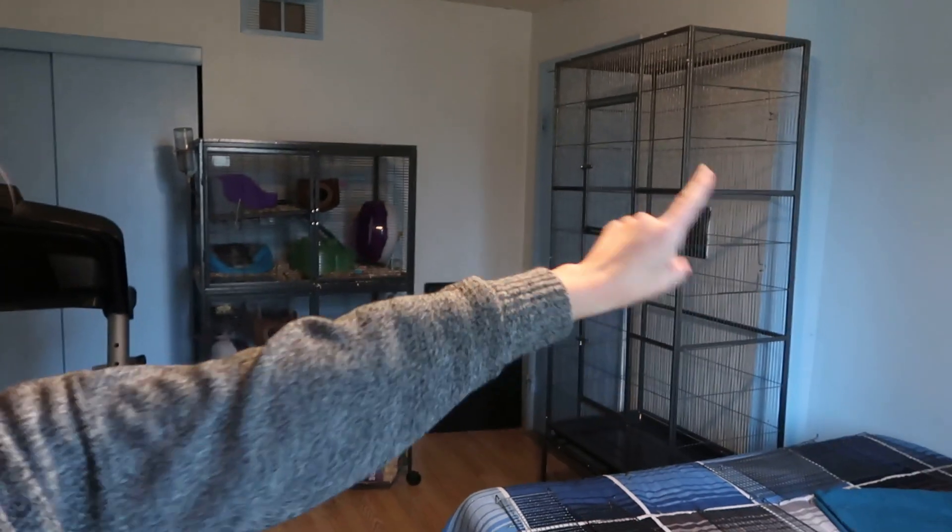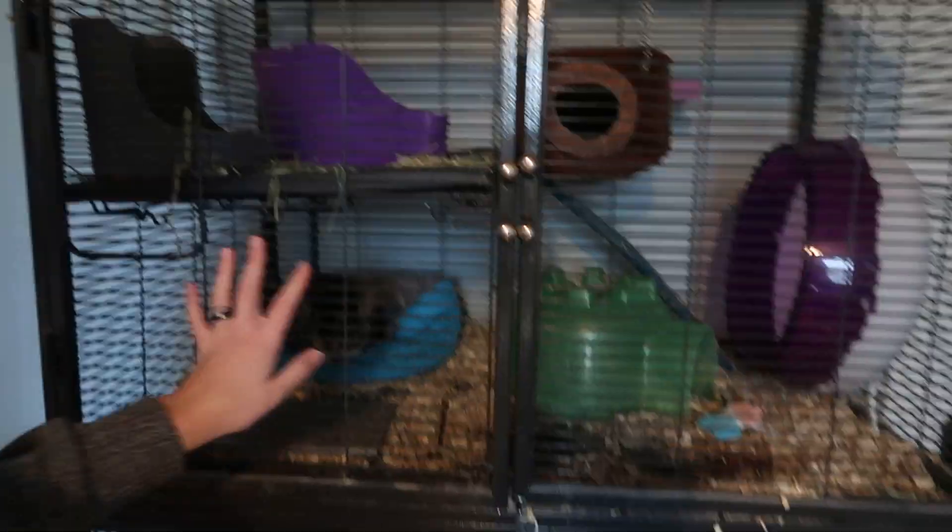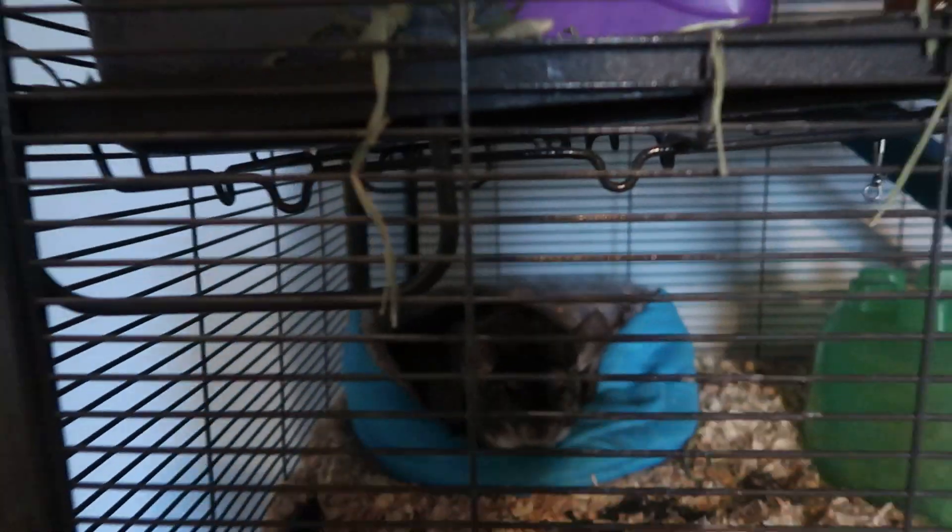Hi guys, welcome back to my channel. For this video I'm going to be setting up a new chinchilla cage. So we originally bought this chin and were told she was a male, brought her home, and then like two months later she had a baby — so clearly not a male. This is the baby, and of course she had to have a boy.